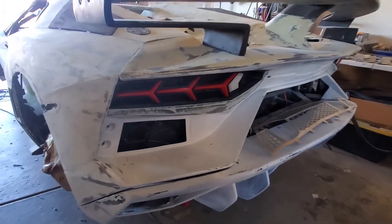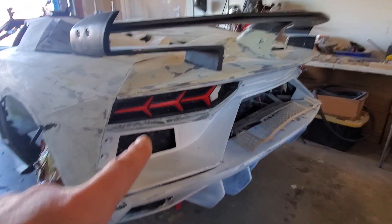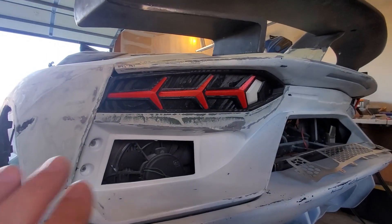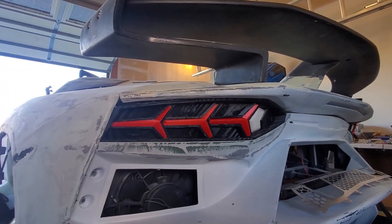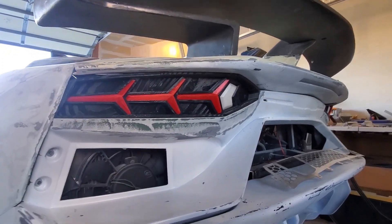I've been doing quite a bit of work frenching in these tail lights. I've done that side and I've done this side — had to fill in a small gap there, no big deal. I think they fit in there really nicely now, so those are looking pretty good.